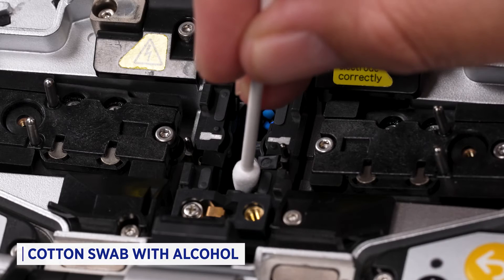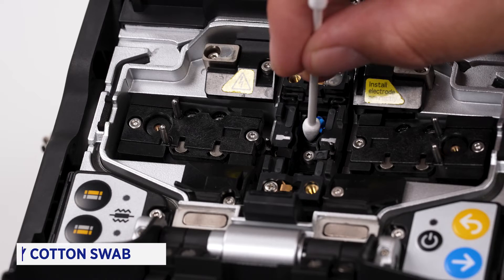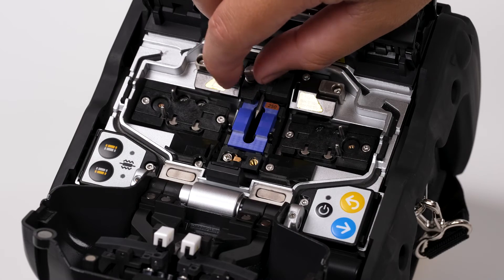Use a lint-free cotton swab with alcohol to gently clean the camera lenses. Then use the dry side of the cotton swab to remove excess moisture. Replace the V-groove and electrodes.